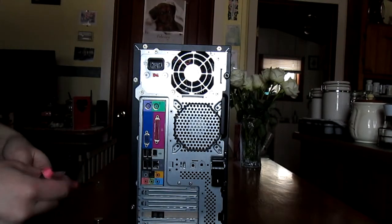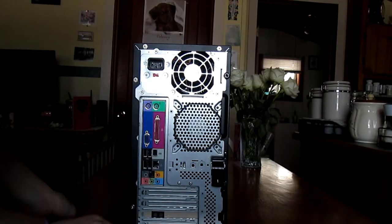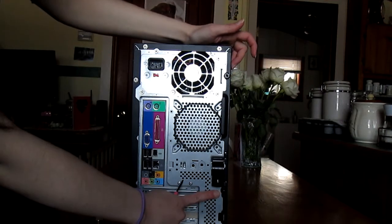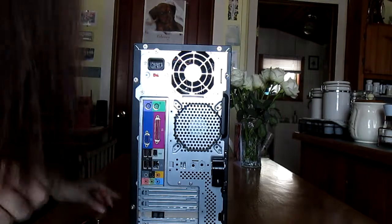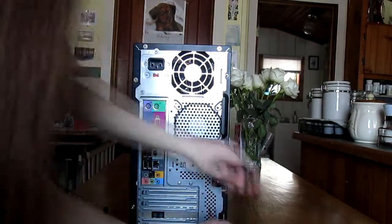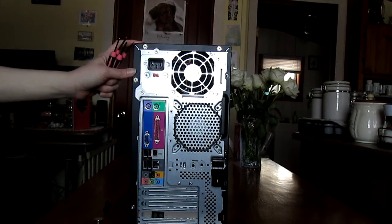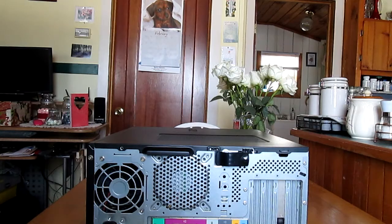The first thing we want to do is take a screwdriver and remove two screws — this one here and this one down here. Now that those screws are out, I'm going to take the tower and turn it on its side. Now we're going to pull the side panel off of the tower.